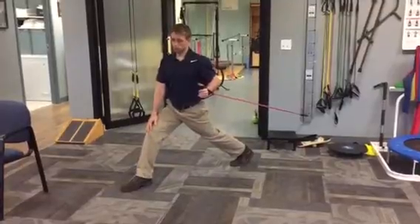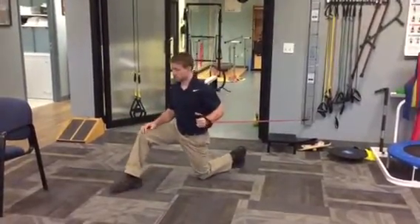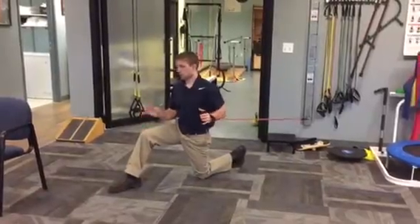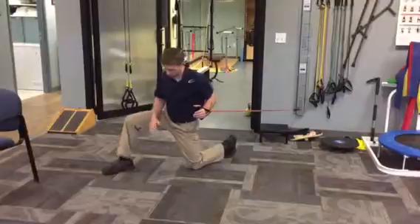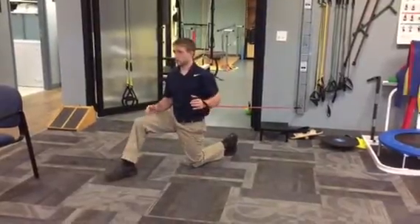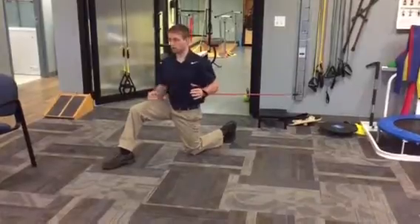The other option, if I want to do a little less work in my legs, is to come down to one knee. Same thing — there is a little bit of a stability and balance component. If this was too hard, I could even make my base of support a little bit wider. But I like this because it does put a stretch on my hip flexor while I'm working my upper body.